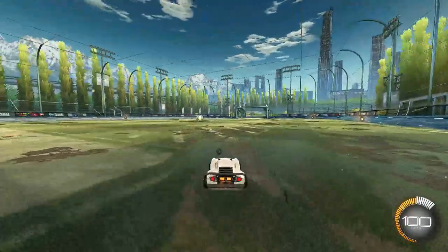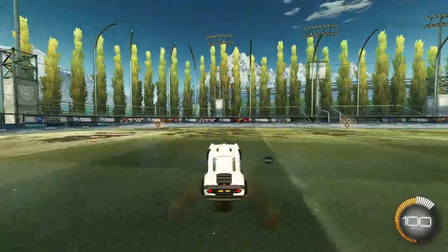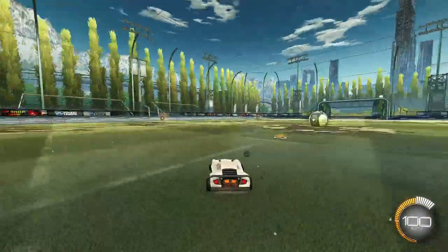Hello and welcome back to another video. Today I will show you how to half flip in Rocket League.